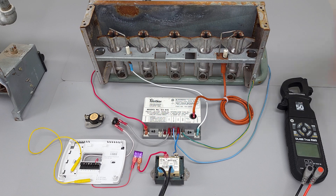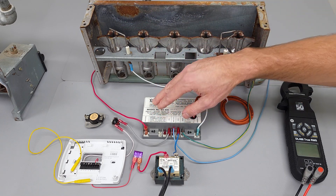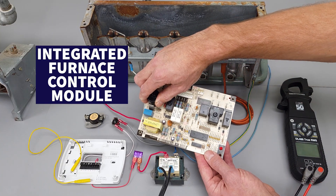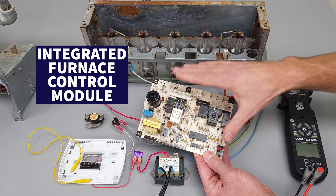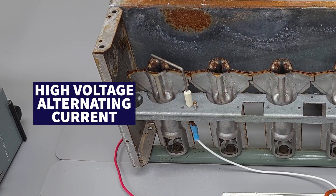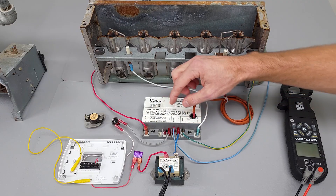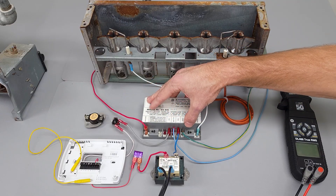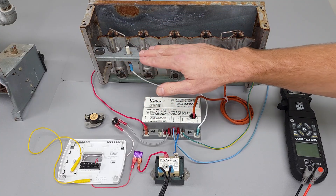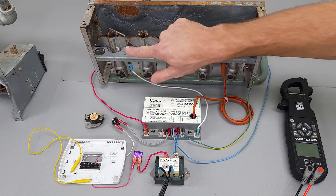This is going to have alternating current anytime it has power to it. On a furnace with an integrated furnace control module, anytime you have power to the furnace, you're going to have high voltage alternating current on your flame rod — it may be 50 to 180 volts depending on the module. Remember, we just have 24 volts powering this module. The long and short is you just don't want to touch this because even if there's no flame present, this may have alternating current on it.